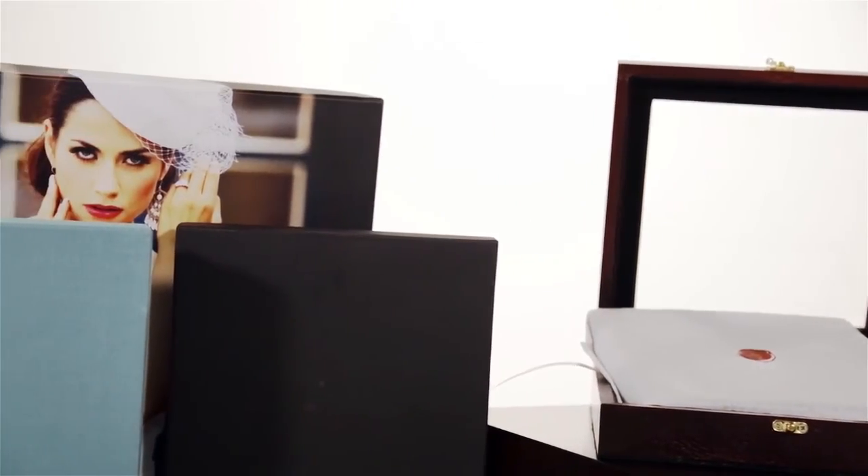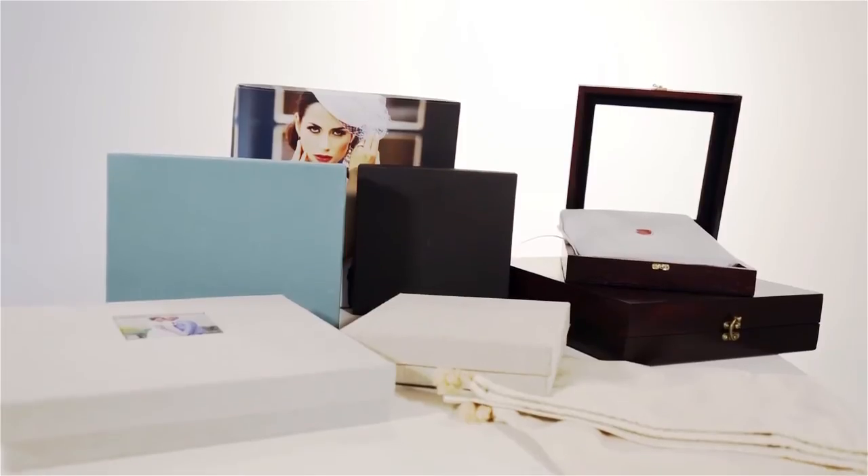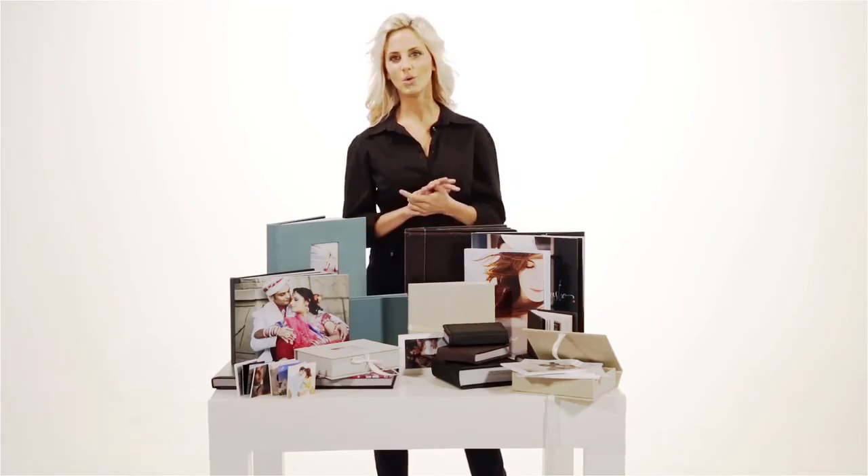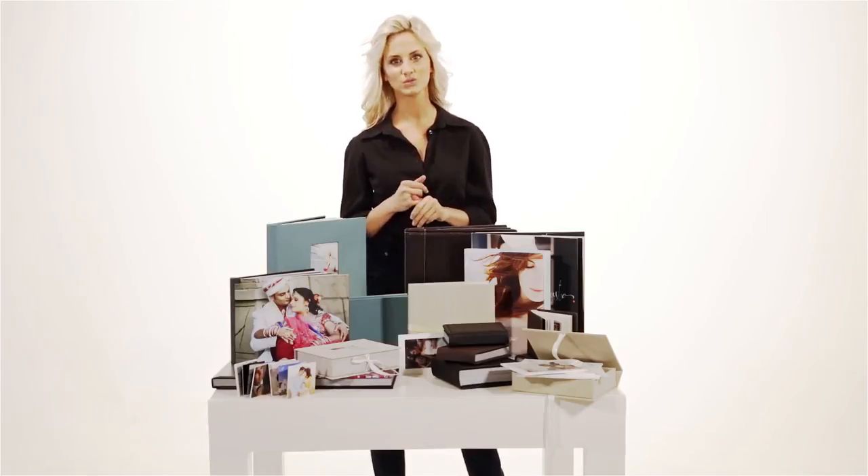Designer Album Classic comes with show-stopping presentation options with a beautiful box and bag range. You can place your order with our free, easy to use ordering software, Designer Album Portfolio, available on our website, which is compatible with JPEG file format and comes with an order summary and tracking service.